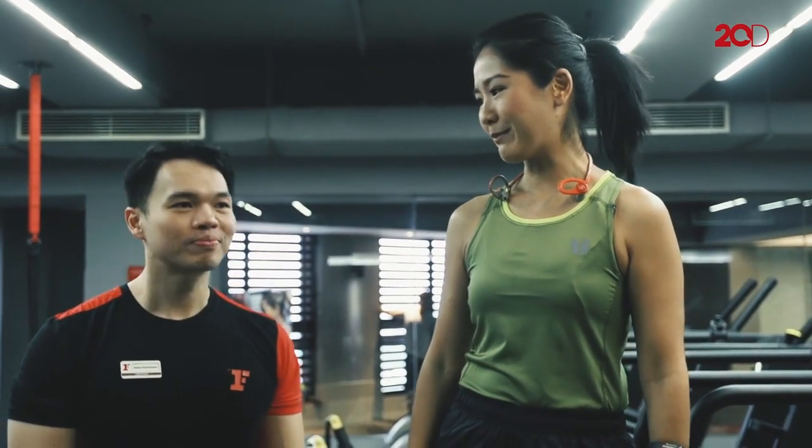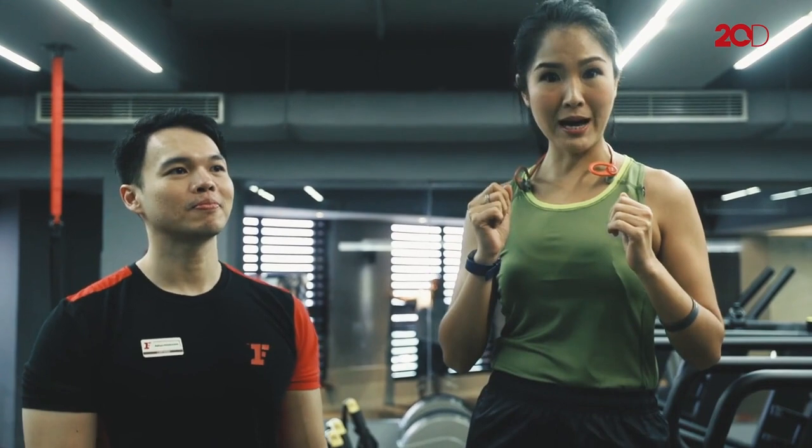Sebelum aku melakukan angkat beban, biasanya ketika aku sampai di gym aku melakukan lima kilo dulu lari di treadmill, kurang lebih 30-35 menit.